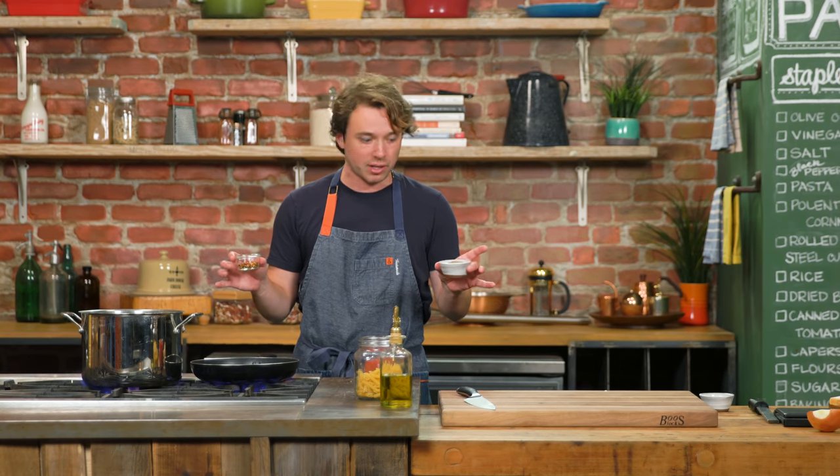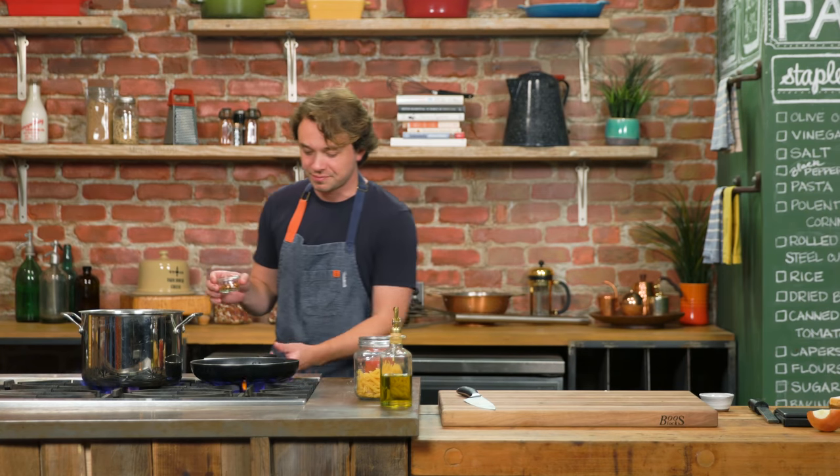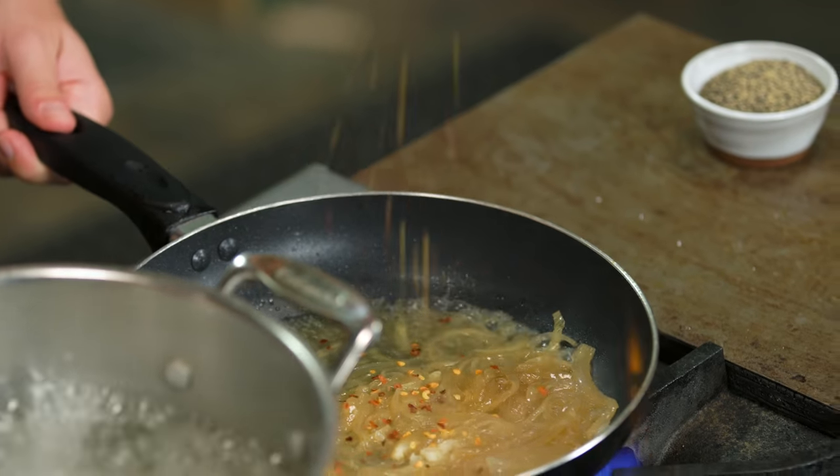We have black pepper, we have red pepper. All the Italian grandmas have come together and agreed — you're only allowed to use one or the other. You cannot use both. They will come, they will find you, havoc will be wreaked. I say red pepper.